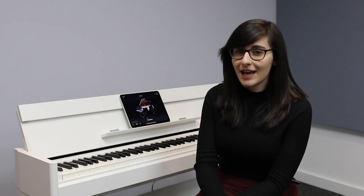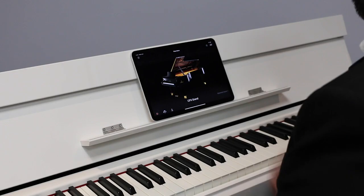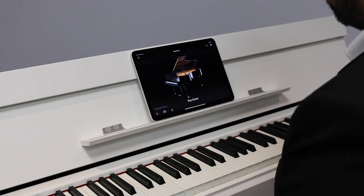You'll be pleased to know that this piano is compatible with the Yamaha Smart Pianist app. It has beautiful graphic features and you can also access features such as your metronome and a built-in digital computer as well.